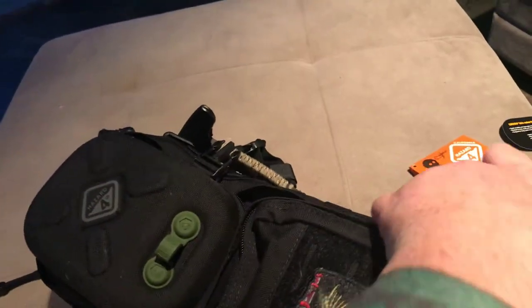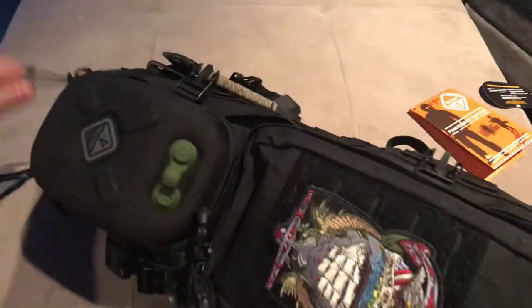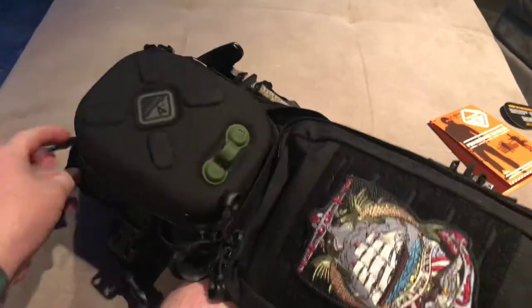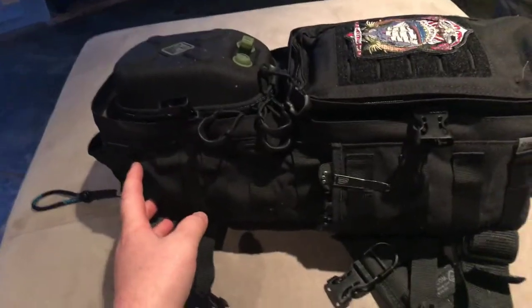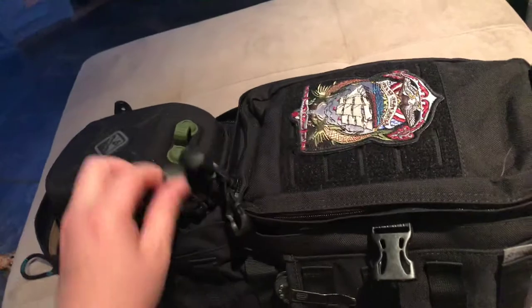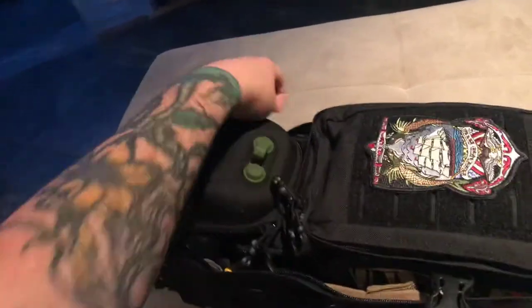These are your bag straps to tighten the bag. The zippers are up here — these corners are a little hard to pull because of the angle of the zipper. Overall, when you look at the bag online it looks so long, but it's only about as long as my forearm — and I'm about six-two, six-three — so it's not overly long. They do have bags that look really long because they're for rifles.